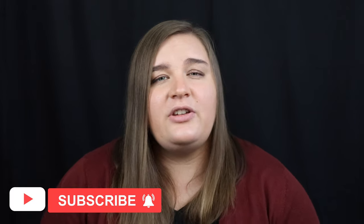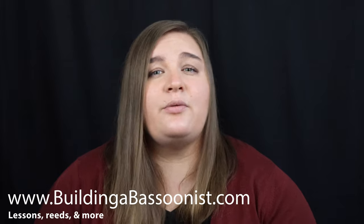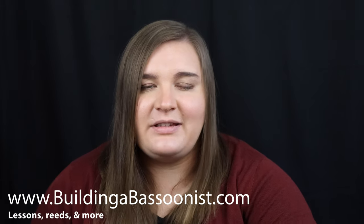Today I'm going to show you how to get started playing the bassoon if you're switching from the saxophone. I'm just going to be showing you the top things that I feel are the most important to know getting started. It's not a comprehensive video, so I suggest you subscribe to the channel and check out my site, buildingabassoonist.com, where there are more resources for learning to play the bassoon.